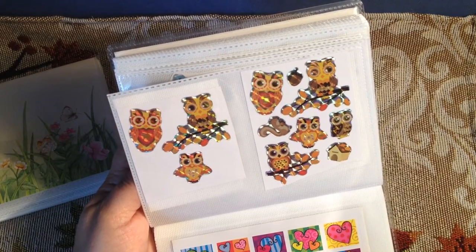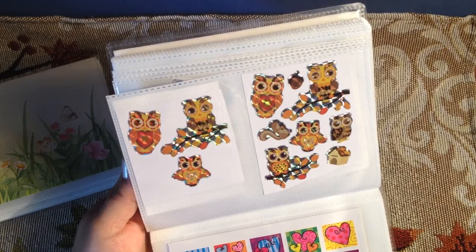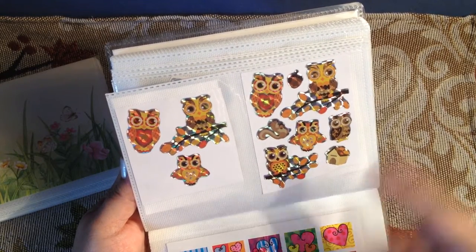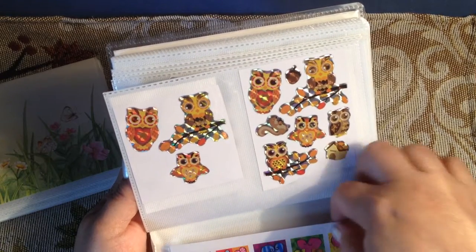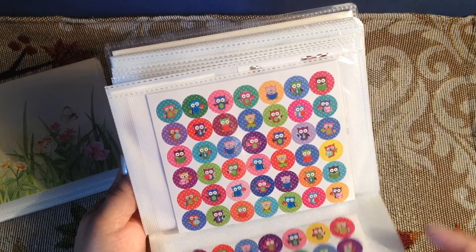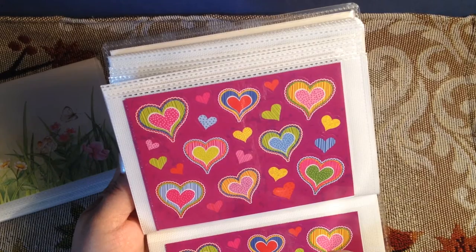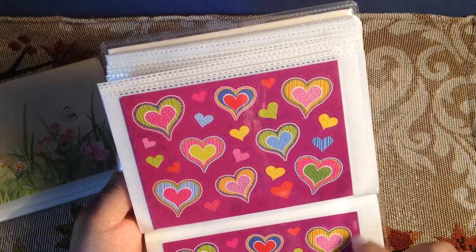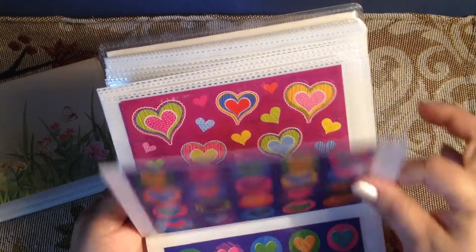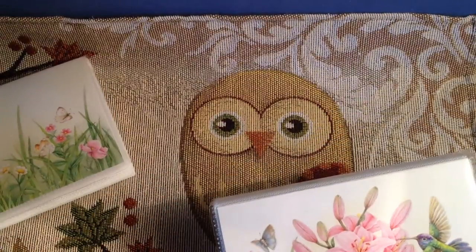Then I got the sheet — when I did my very first Dollar Tree haul video, I got those big sheets and I tore them down to where there were just squares that would fit in these pages. You peel the sticker off, and I guess you could use this backing part too if you trimmed it for your planners. That's a really easy way.